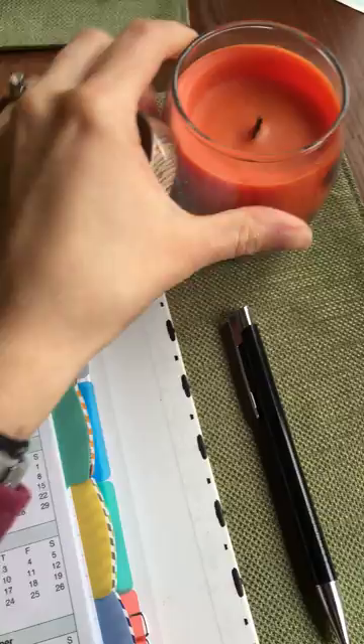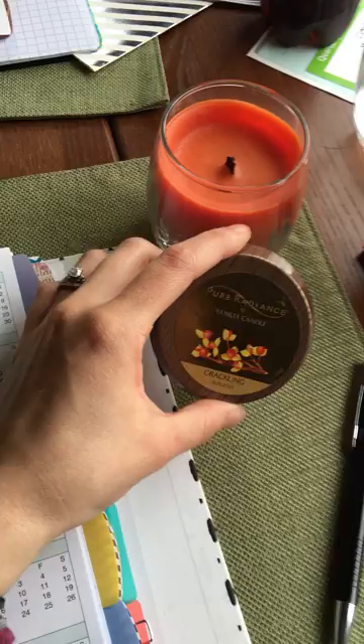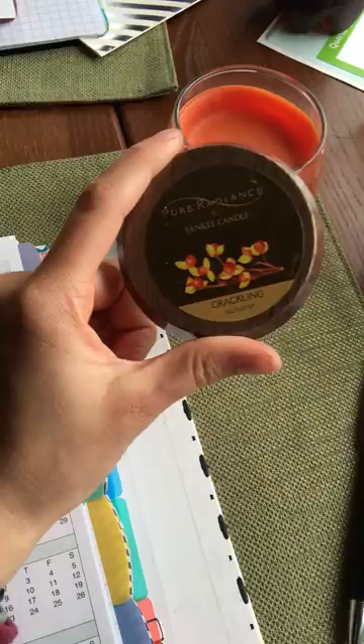Another thing I forgot to mention — I have a candle that I light when I get started. It has a wooden wick so it has a crackling noise, which is a symbolic thought of offering our prayers up to the Lord. It also gives me a chance to see the time spent in the word and in prayer as it burns down. This is my second one since I've been doing this, so I just wanted to mention that.